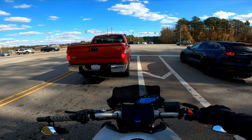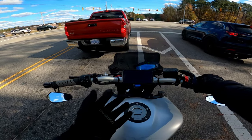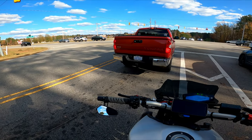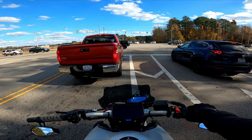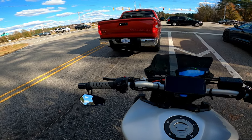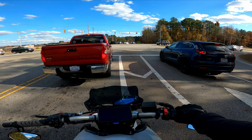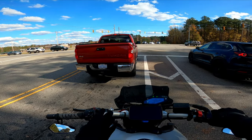Hey guys, just so you know, when you're out in traffic and you're a new rider, position yourself like this. See how there's still room in front of me? I could have gone on the left side, but on the right side I have room just in case somebody hits me from the rear — I'll go flying that way. Even though it's into cross traffic, at least I won't go into the back of this truck.